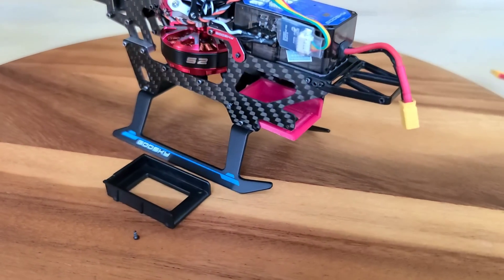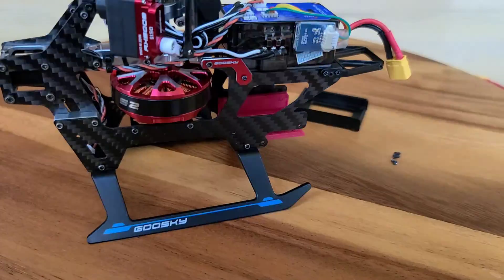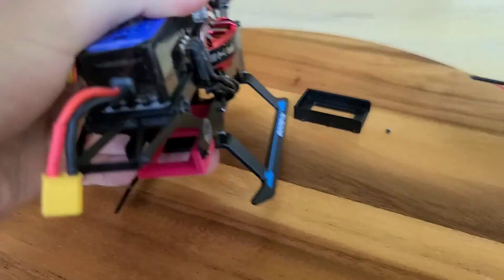Let me just quickly put this tray in. Let's quickly take this to the field and see how it flies, because I haven't done this yet, and we'll see how it goes.